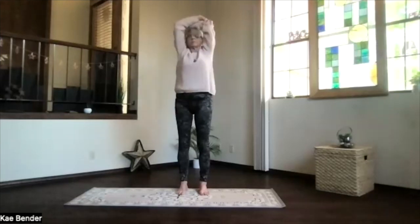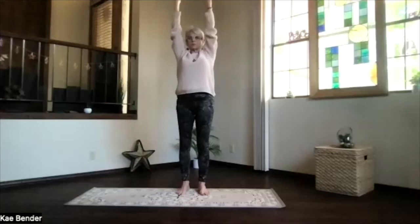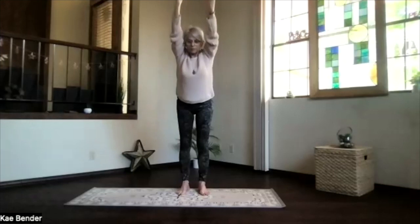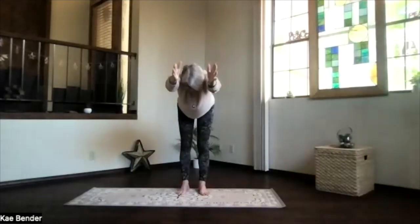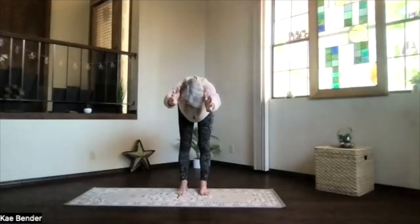And then inhale upright. Exhale around to the center. Arms up, fingertips toward the ceiling, right above your shoulders, and shoulders down. Pull those ribs in and up, sitting bones down. And then hinge at your hips, coming forward, arms still by your ears. Lift the sitting bones. Straighten those legs. Feel that spine. Stretch it a little longer.